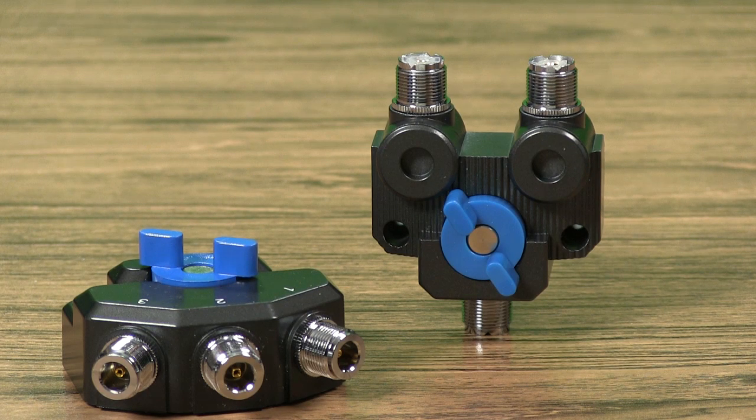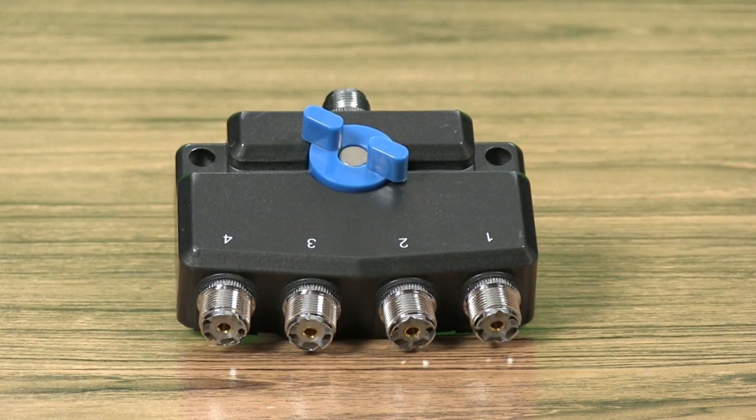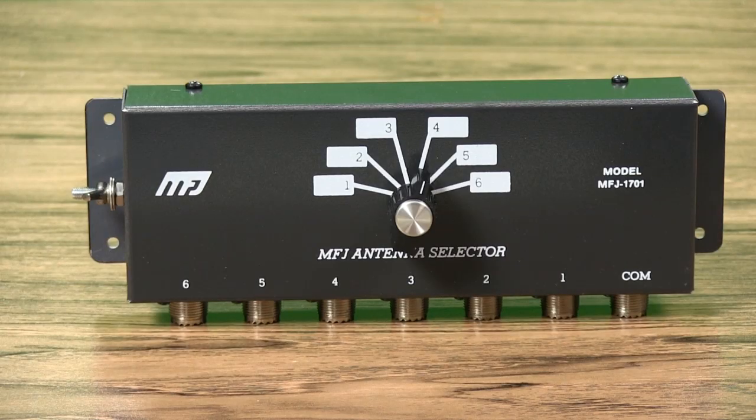The MFJ2703C offers the same performance in a three-way design, and the MFJ274C is the four-port model. The MFJ1701 is a six-position 50 to 75-ohm HF antenna switch rated at 2 kW PEP. Easily connect one radio to six antennas or six radios to one antenna.